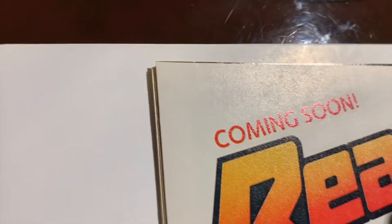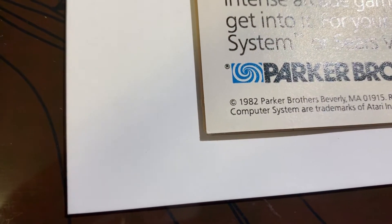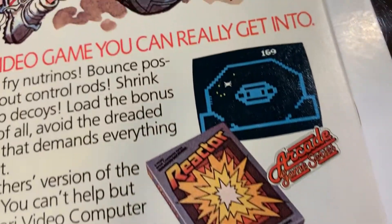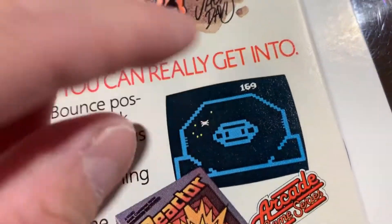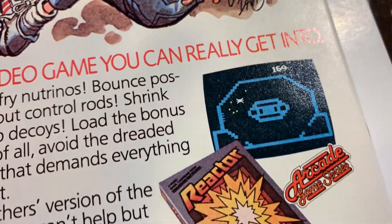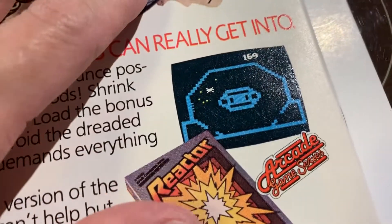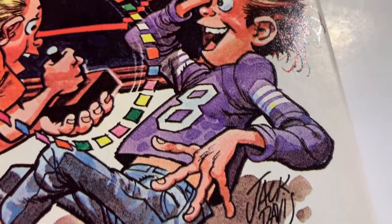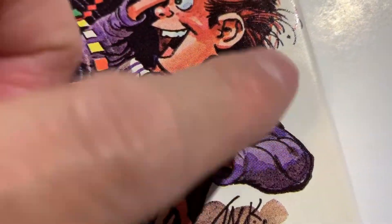The back is pretty nice. That corner — can I get it focused? You can see that corner is not perfect. Let's go up the spine. Is that a ding? I don't even know. Not really, maybe right there.